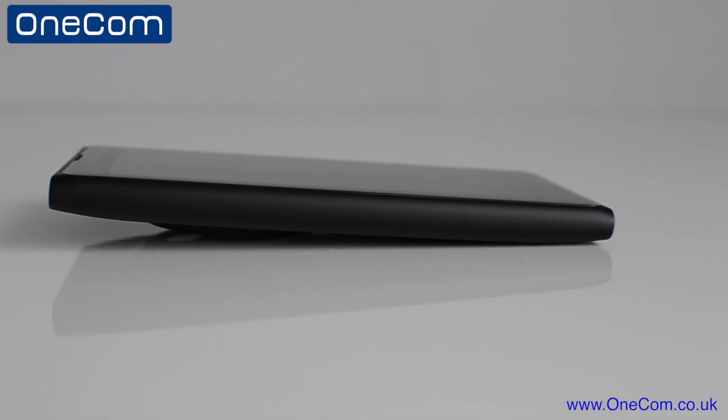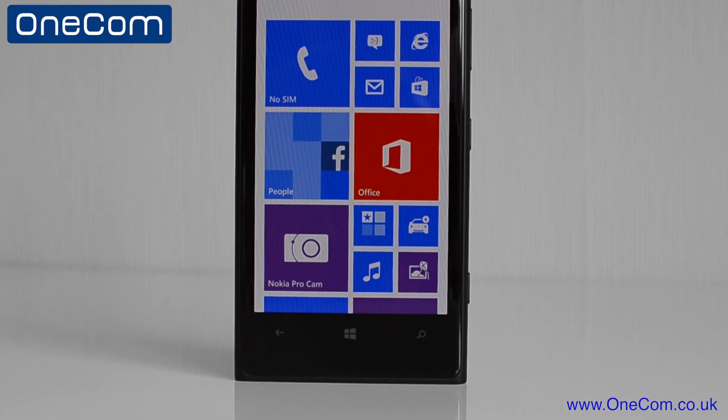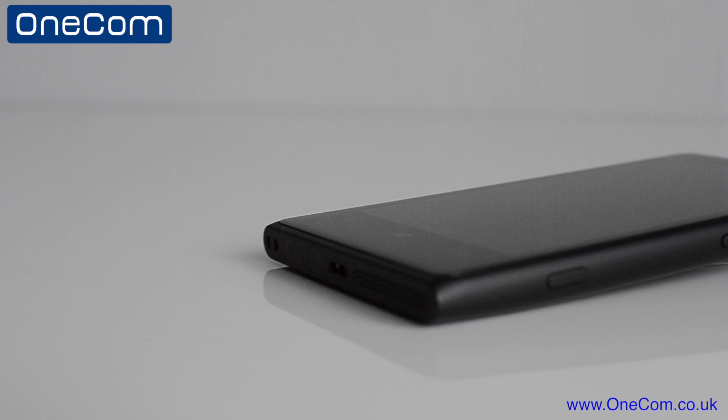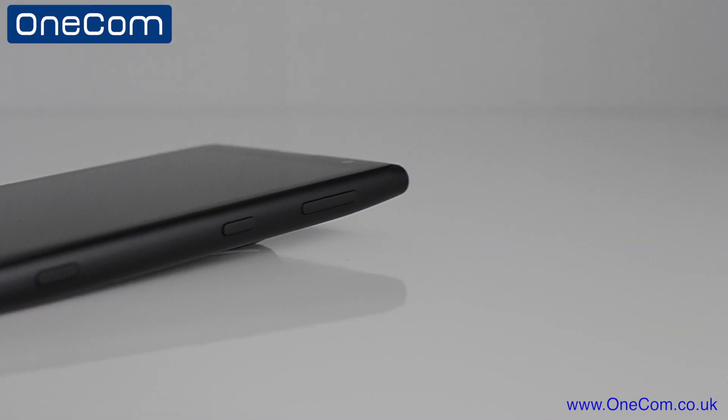Now taking a closer look at the phone, it's a flush all-in-one design with no removable back cover or battery. We have three on-screen buttons at the front, a 3.5mm headphone jack on top next to the SIM card tray, and on the right-hand side we have the volume rocker, power button and the camera shutter button.